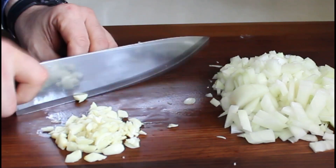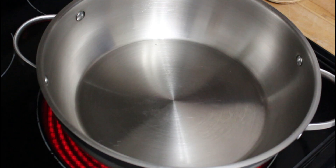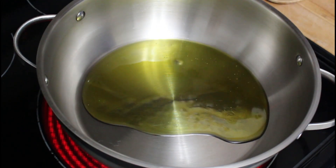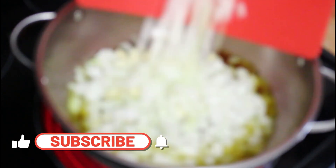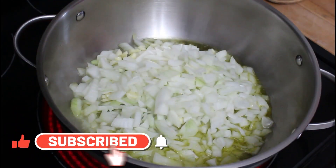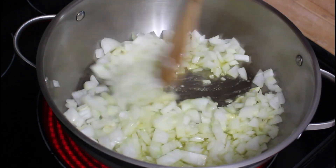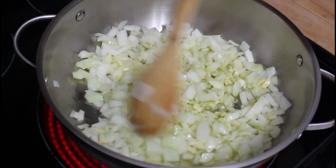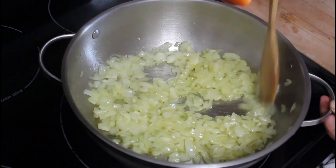On a medium-low heat saucepan, a generous amount of olive oil — onion and garlic goes in and we're going to sweat them. Pretty much about 8 to 10 minutes on medium-low heat, they'll become translucent, and that's exactly what we're looking for.